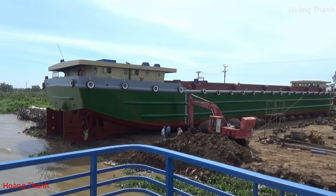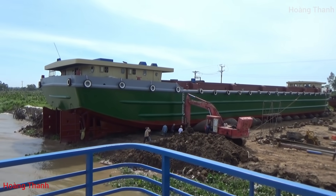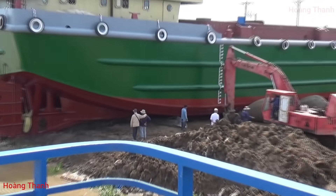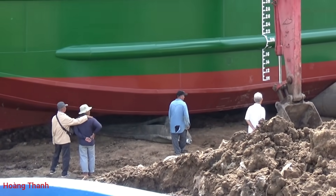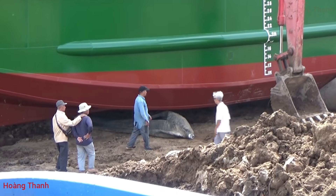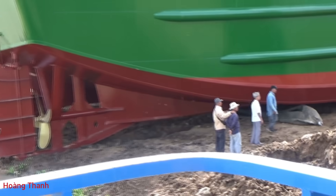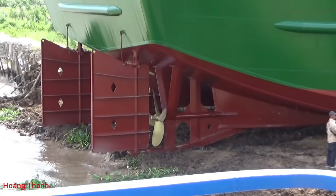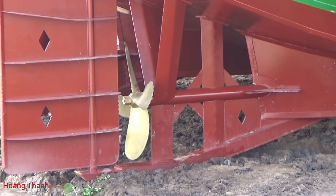Bây giờ mình lên chỗ cao toàn cảnh để quay cho mọi người xem. Mấy anh đang vô cái phao ngoài sau lái - vô cái phao này nữa là xong. Cái phao này chỉ cần bơm lên bắt đầu kéo xuống, kéo xuống là tới nước luôn thôi, không cần gắn thêm phao nào nữa. Đây là phần bánh lái chân vịt, 1m9 4 cánh.